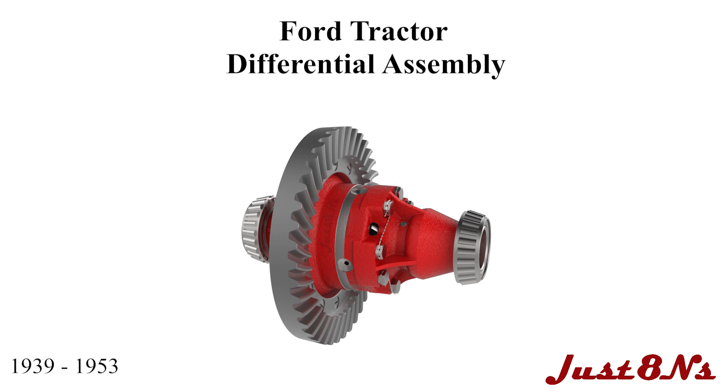The Ford Tractor Differential Assembly. This video is brought to you by Just8N's Ford Tractor Parts and Restoration Service. This video applies to differentials found on Ford tractors from 1939 to 1953.